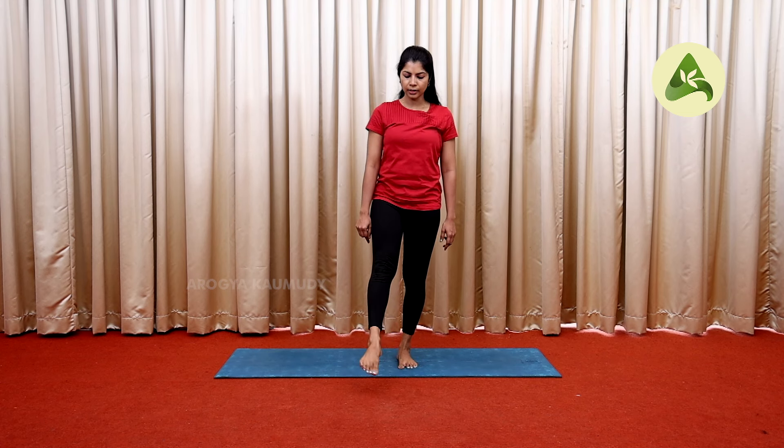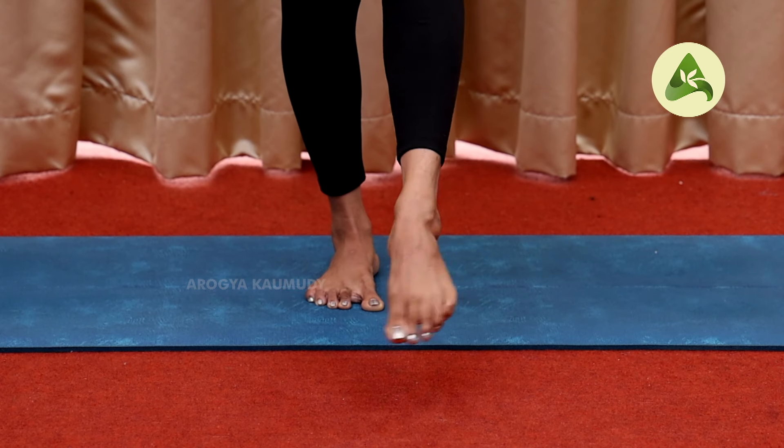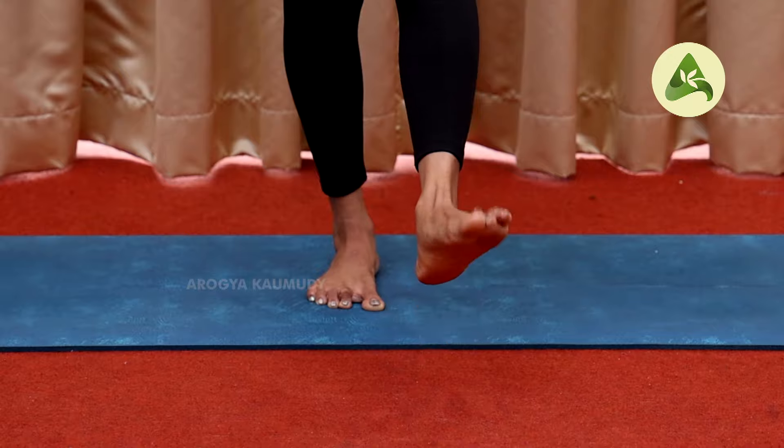When you do the ankle rotation, rotate the right ankle clockwise and anti-clockwise for 5 rounds. Then rotate the left ankle clockwise and anti-clockwise for 5 rounds.